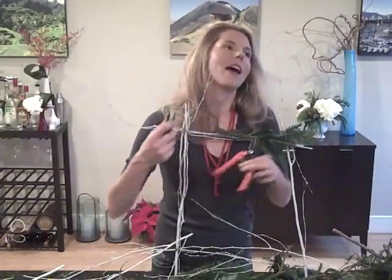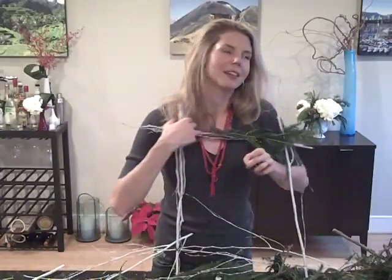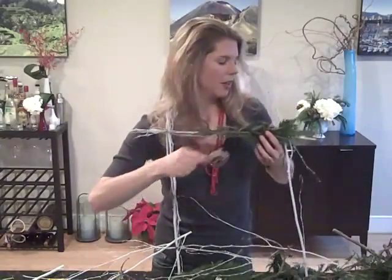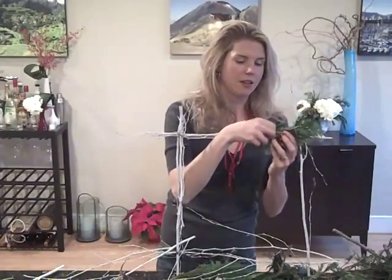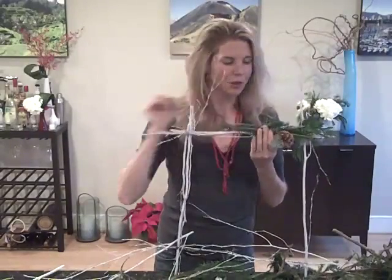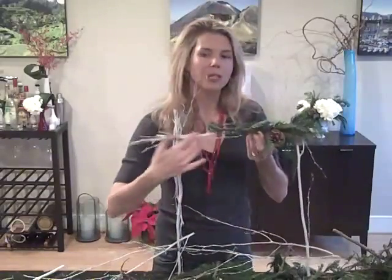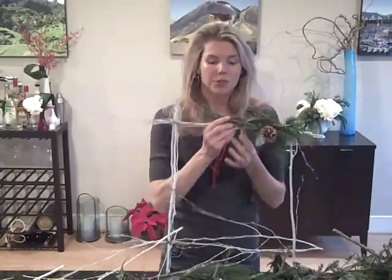I'm going to grab my wire and lasso up a pine cone — that's what I've decided to call this. I just take a little bit of wire, take my cone, bind around it, and then I'm able to get it right onto my frame. Now I can continue to wire the greens all around the wreath frame or just do one little piece. The white birch looks so pretty on its own that something as simple as this could be really nice.